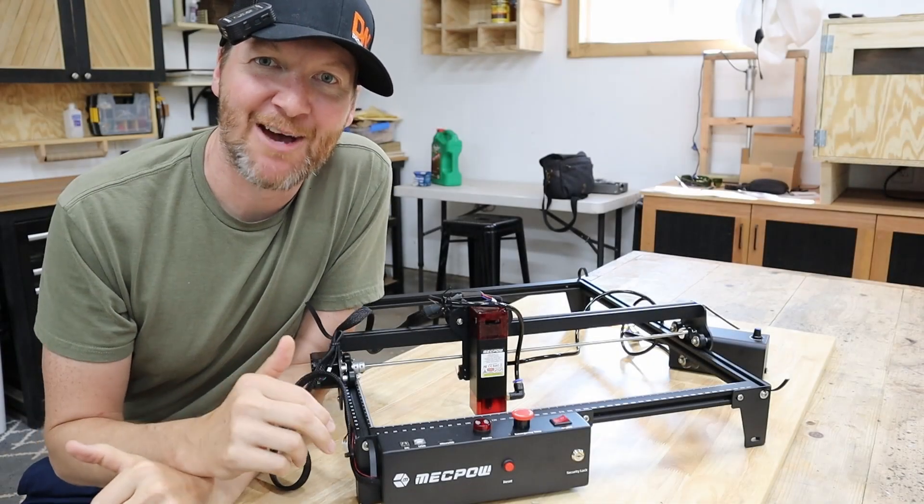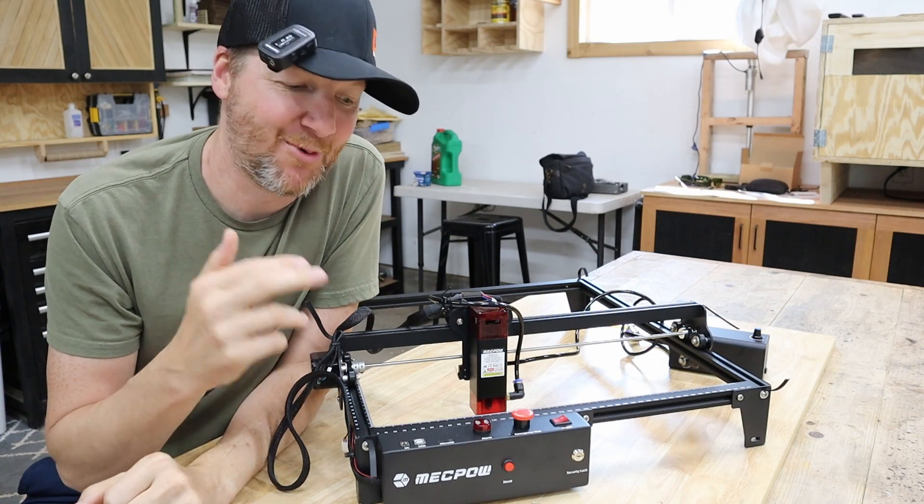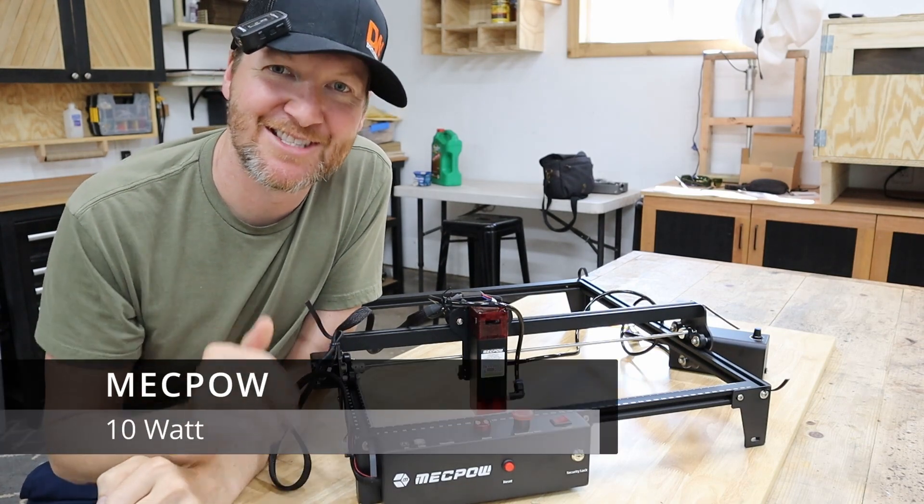Hi and welcome to my channel. I am Chad from ChadDIY and today is an exciting day in the shop. We are reviewing a brand new laser cutter — this is a MechPow 10 watt laser. So let's get started.